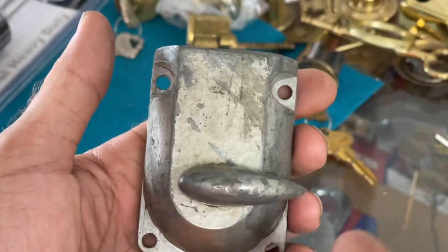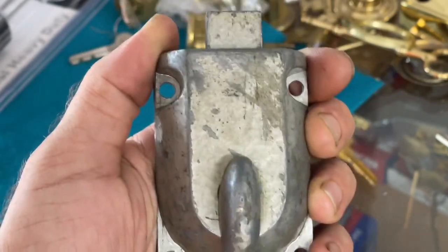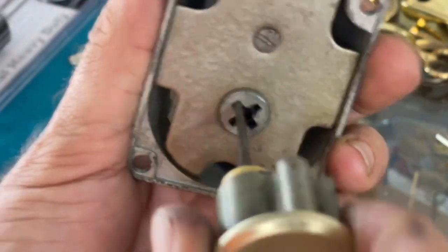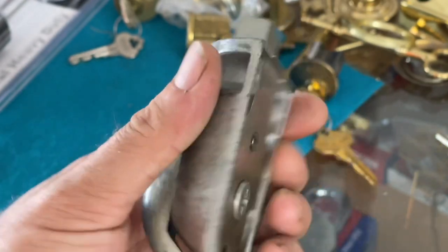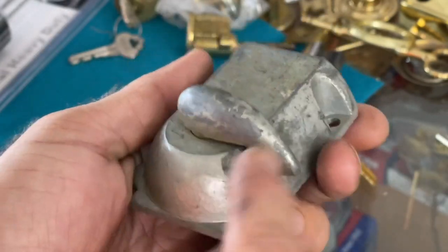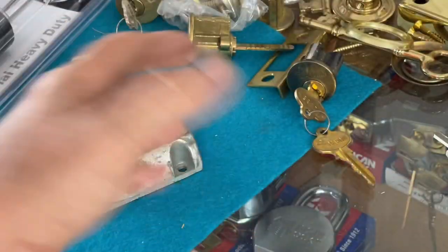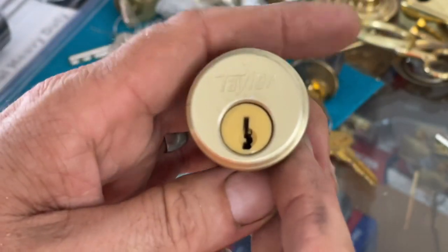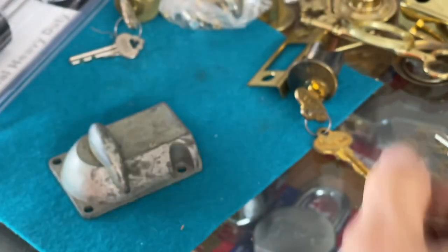One interesting thing about these is some variations had a hold-back feature. On the inside, if you wanted to raise or lower the garage without locking it, you could hold it back by turning it that way so it's freely turning. However, on the outside, no matter which way you turn the key, it doesn't hold back. The hold-back is only active with the thumb turn on the inside of the door.